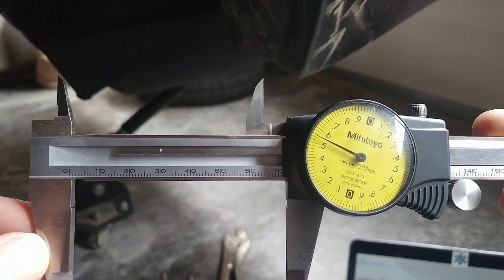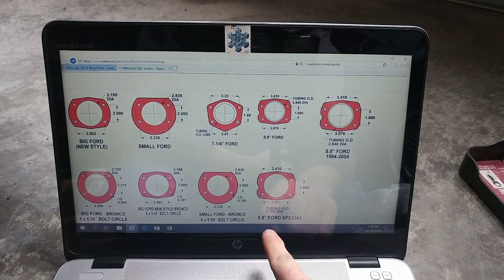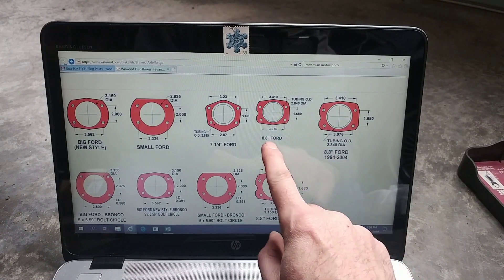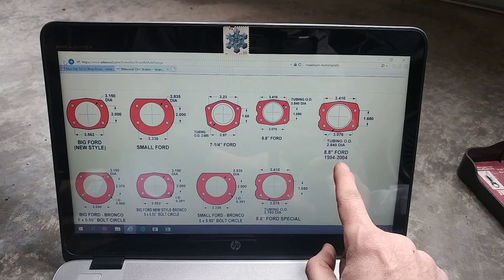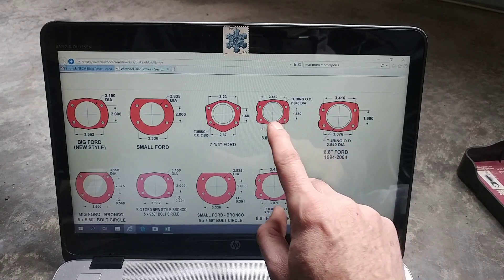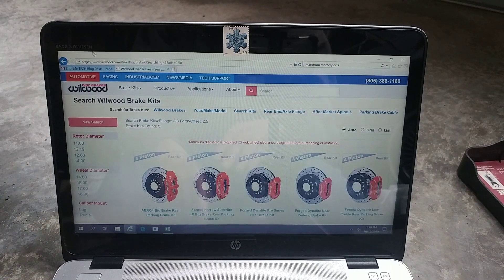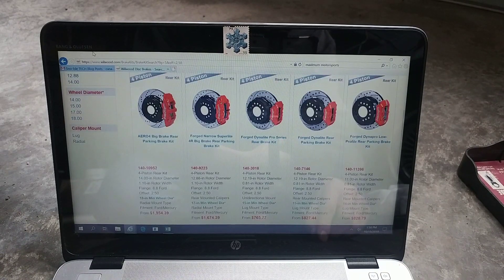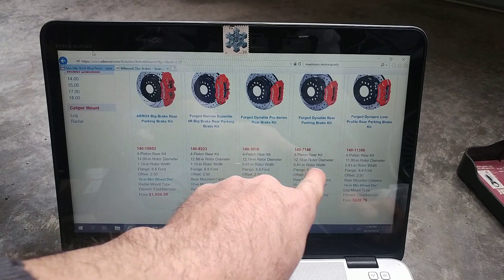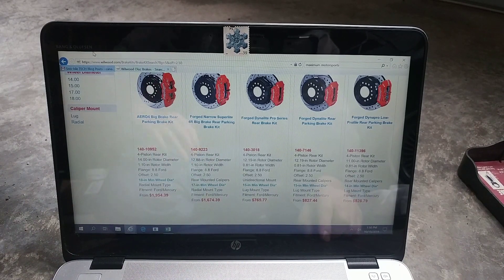72 millimeters equals my 2.84 inch diameter OD. So looking at the options on the Wilwood site, the 8.8 Ford Special at 3.15 is not it. That leaves two options at 2.84: the standard 8.8 and the 8.8 Ford 94–04. Since 79–93 and 94–04 both show 2.84, they should basically be the same. Clicking on one loads up a ton of big brake kit options — 14 inch rotors, 12.88, 12.19, and 11 inch rotor diameters — so there are plenty of options on the Wilwood site.